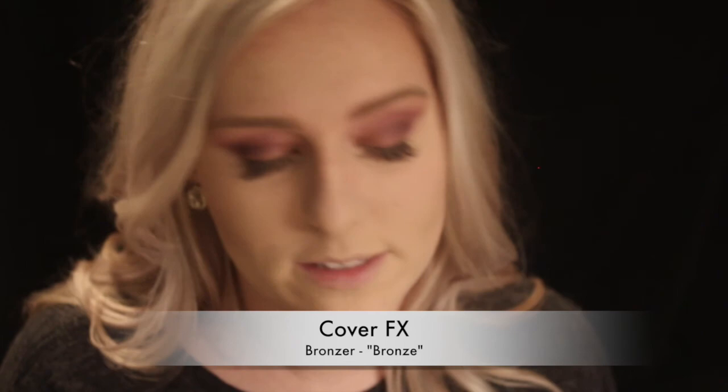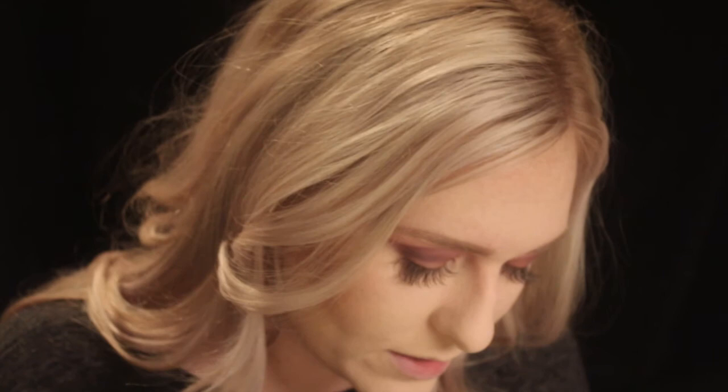I'll go back in with the highlight after bronzer and blush. This is the Cover FX bronzer in Bronze — tapping off the excess and putting a little on my cheekbones. I'm not going too crazy since I've already contoured and don't want to add more darkness than needed. Now going in with a little blush — today's blush is called America. It matches my eyeshadow quite well. It's very pigmented so tap off the excess, then apply to the apples of my cheeks. Remember blush goes quite quickly because you're touching your face, eating, talking all the time.